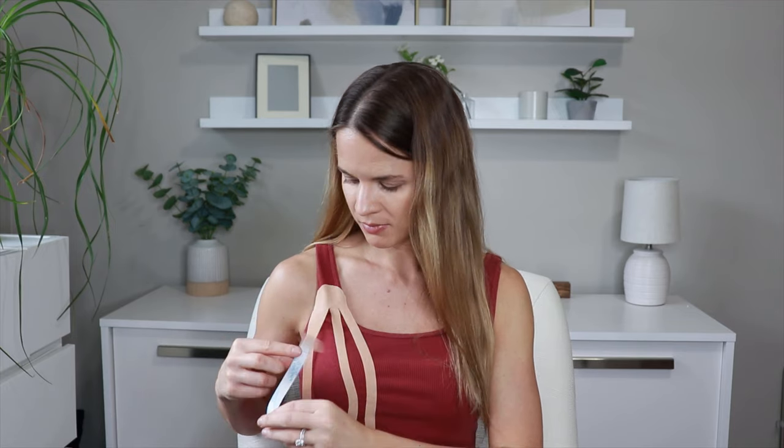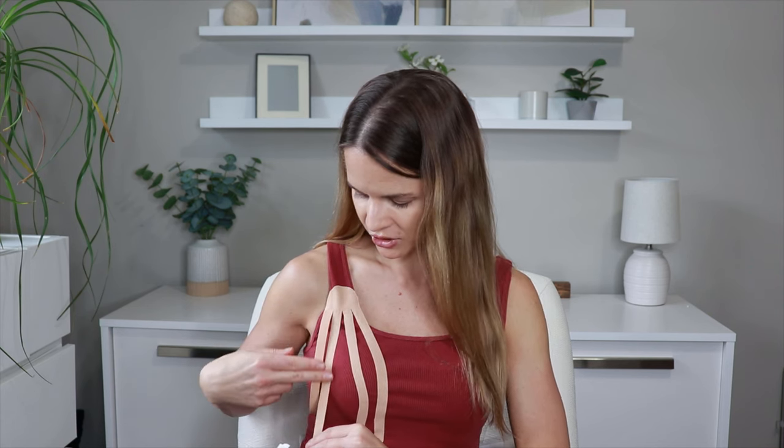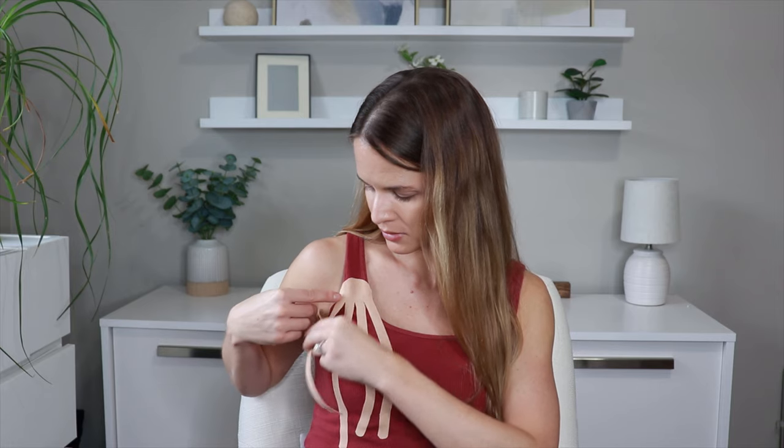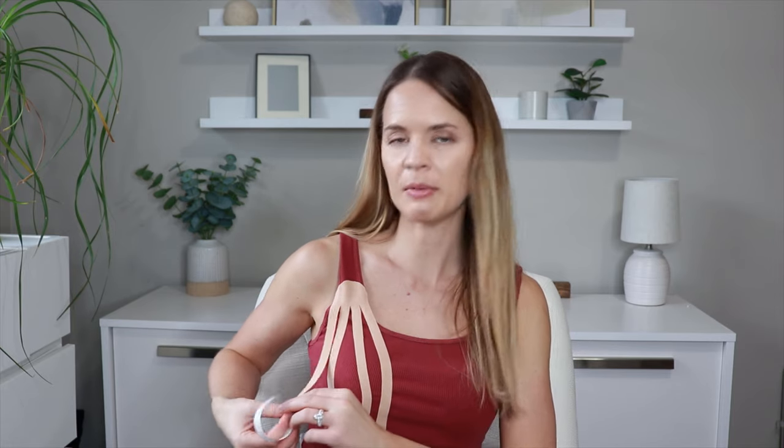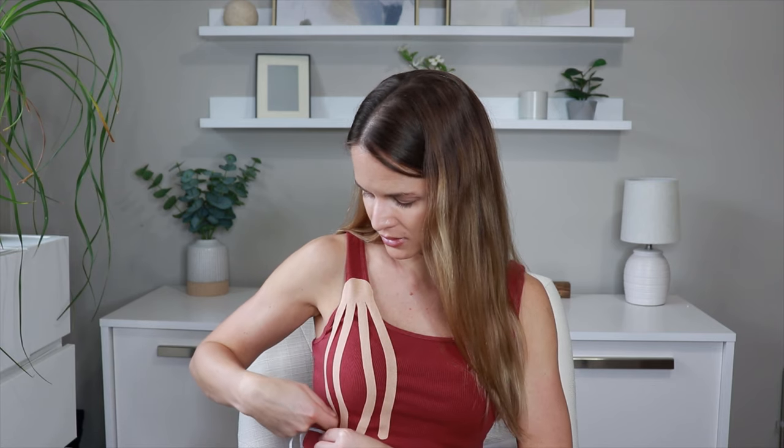Continue with the third strip: peel back, slight tension, and leave it down without tension at the end. Then the last one — a lot of people tend to hold swelling on the outer side, so come around and then leave that last little bit without tension. From there go through and rub the whole thing down to really activate the adhesive. That is a really basic general way to place kinesiology tape for a breast or chest that is swollen, for someone with a healthy lymphatic system without any lymphatic dysfunction.